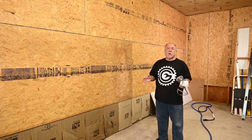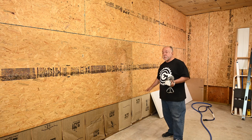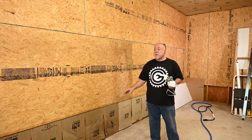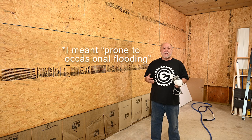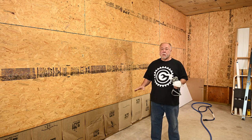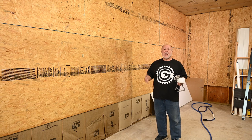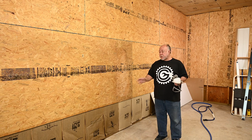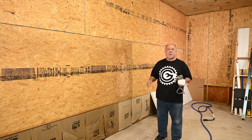Before we get started, let me explain a couple of things. There is no OSB on the bottom two feet of the wall because we're in an area that is occasionally prone to flooding — about once a decade we'll get a foot or foot and a half of water in the building. I designed the entire shop and garage to withstand that with no damage. The insulation would get a little wet; I'd just cut it off, take it out, and replace it.